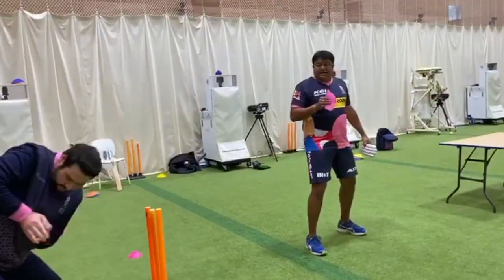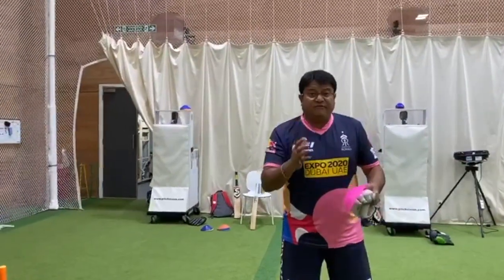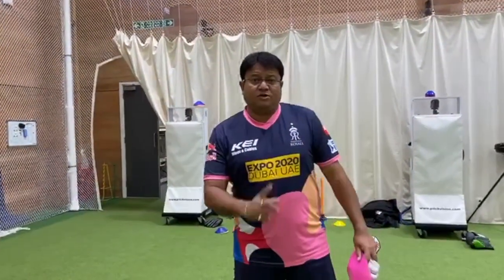That's it — simple, easy, fun, but all related to reflex and catching. Thanks for watching.